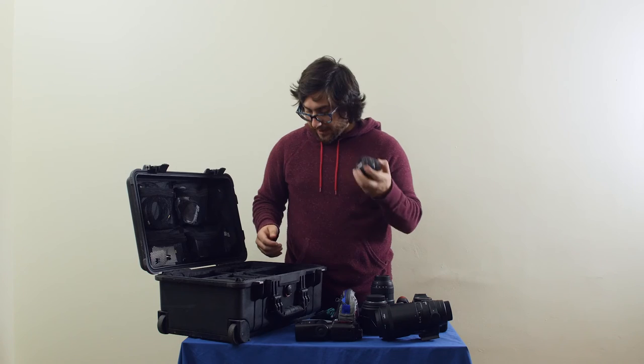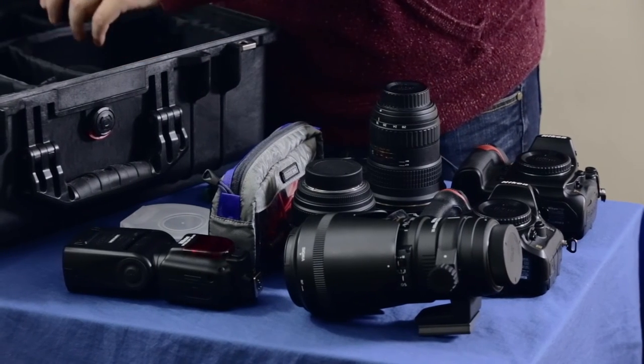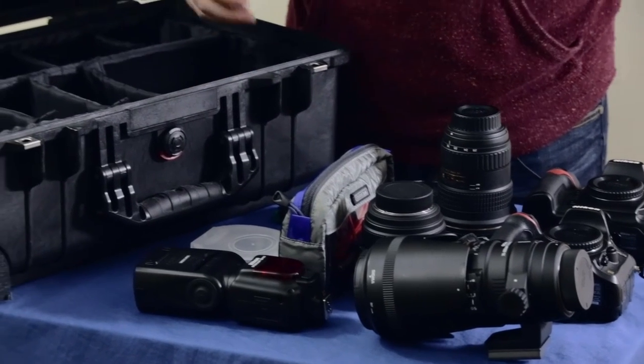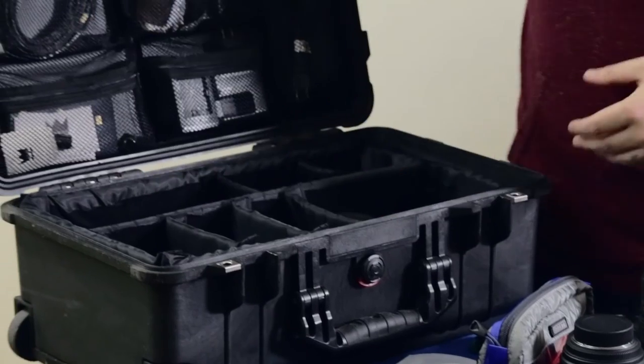We also have some filters, the Nikon 50mm 1.8, which everybody should have, as well as a 50mm 2.8 that gets used occasionally, and a 2x teleconverter if we need it. We also have plenty of room for battery chargers or extra cables and wires, but that's what we bring here.